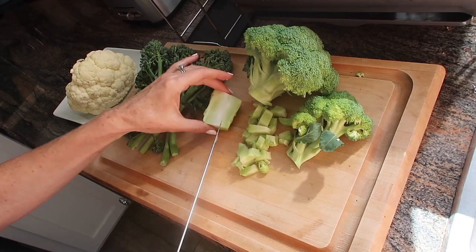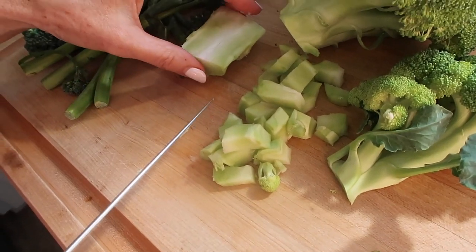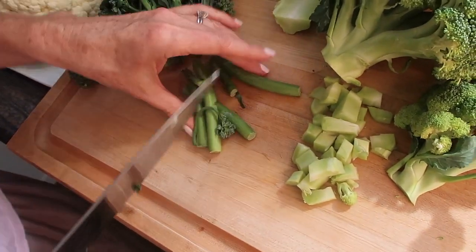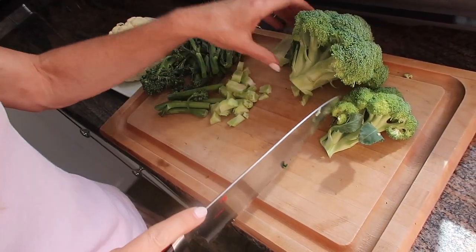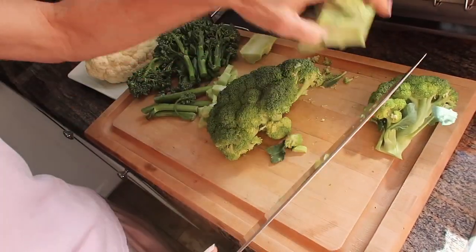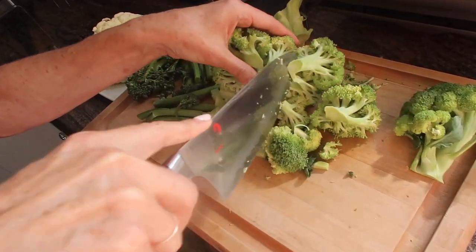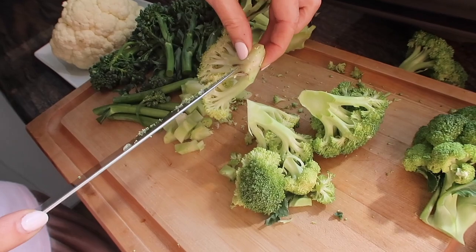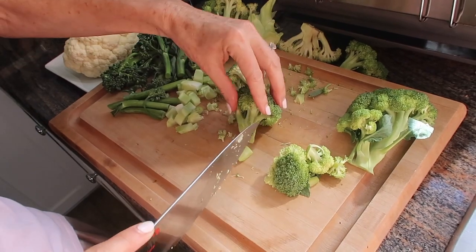With the slightly tougher stem I cube it into little tiny chunks because it takes a little longer to cook, and with the tender stem broccoli I keep them a bit longer. Remember you also need to chop all the way up — a lot of people will just cut the florets off and only use those, but do not waste the stems. Make sure you're chopping — chop, chop, and chop.